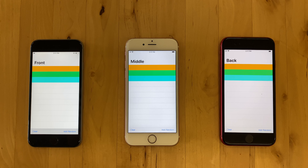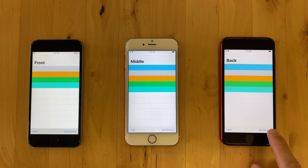Now that the middle device is back online, synchronization can happen in real time from the back to the front.